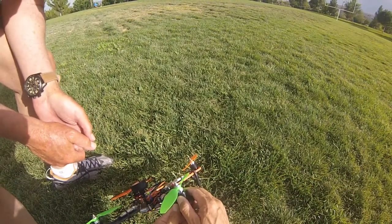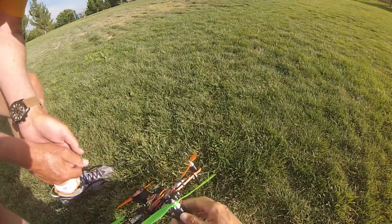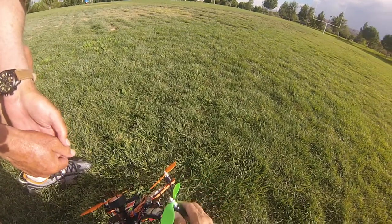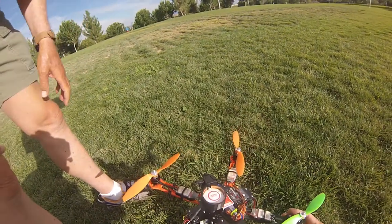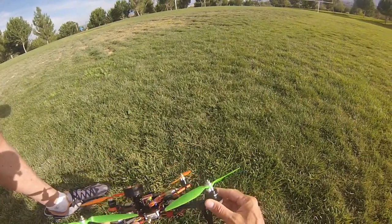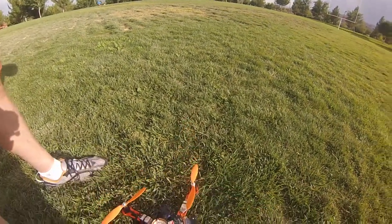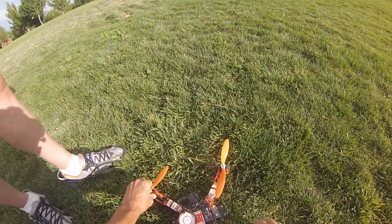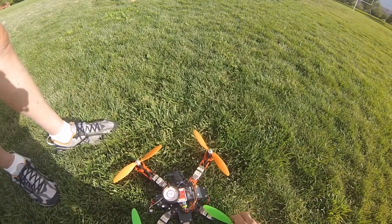When I first grabbed it, I could only hold it for about three seconds before it's burning your hand. Obviously we've discovered it's not the ESC, it's the motor that is bad. The motor overheats and then it just fails for a second — it overheats and fails. You can hold these other ones fine.